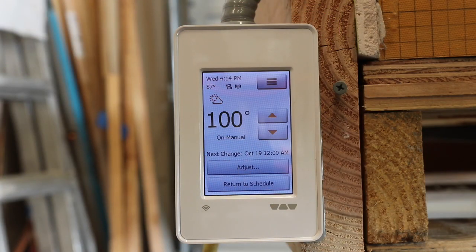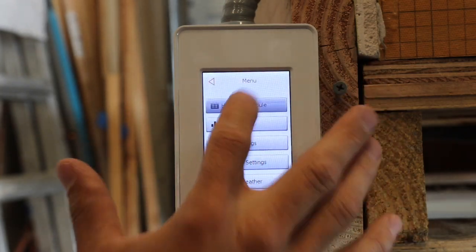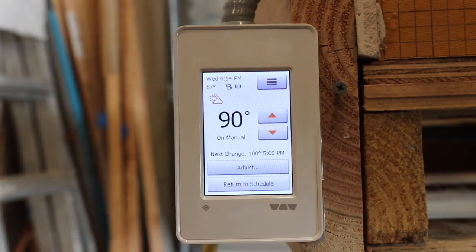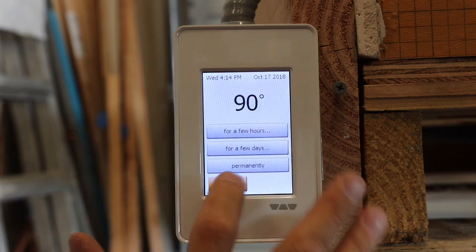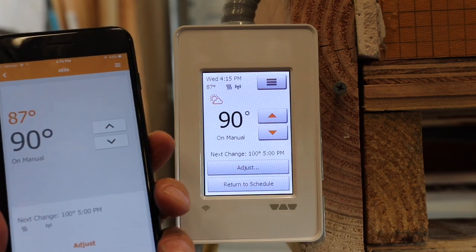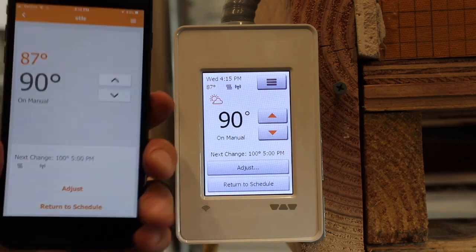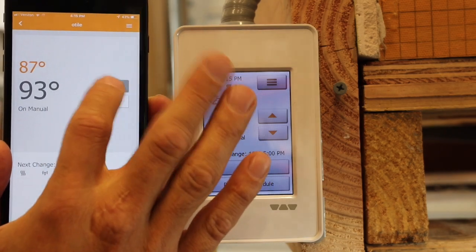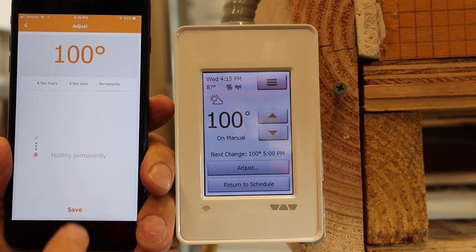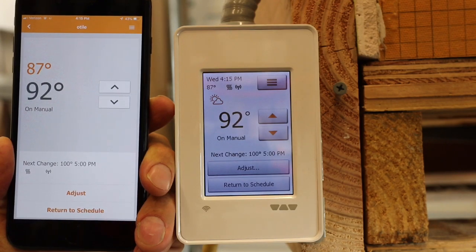I want to go over the new WiFi thermostats real quick. Basically, this thermostat works just like the other touch screen programmable thermostats. You can set your temperature, go to your heating schedule, edit your heating schedule throughout the day. You can do manual — turn it up, it'll turn on — adjust for a few hours, a few days, or permanently. The new thing is you can download an app that controls it from your phone. If you have WiFi service to this, it's real easy — it'll go through just like setting up any other device to WiFi. I have my iPhone here, and if I want to change it — see, it shows the same things on here. I can turn it up to 100, adjust it, and do it permanently. See, it clicked over right there.